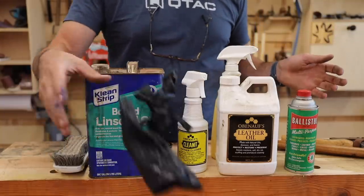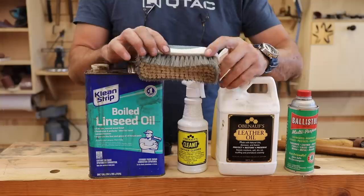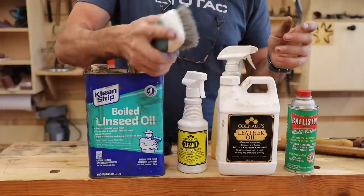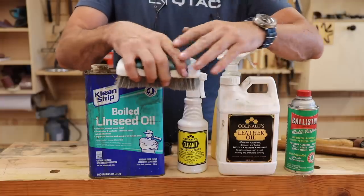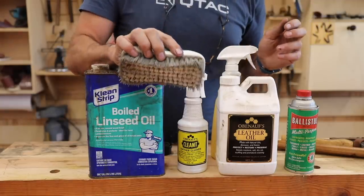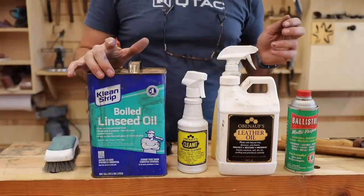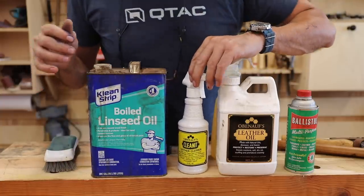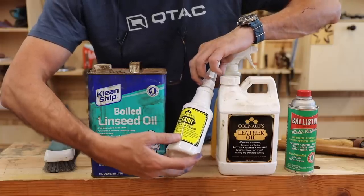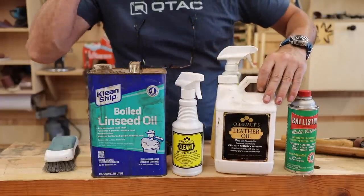What you're going to need: a pair of rubber gloves, a good stiff bristle brush — a boot brush or shoe brush you can hold in your hand, not the kind with the handle that busts your knuckles. Of course, boiled linseed oil, and some sort of leather cleaner. You can use saddle soap, or I love the Obanoff's stuff — this is their leather cleaner.